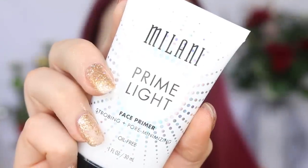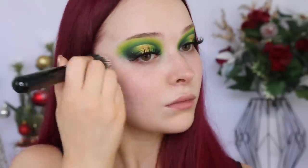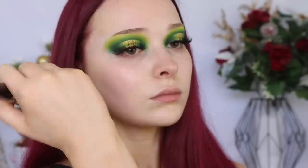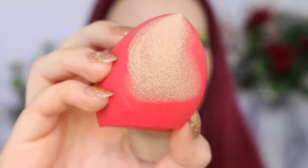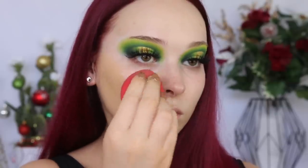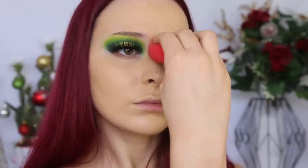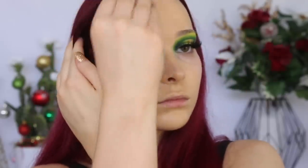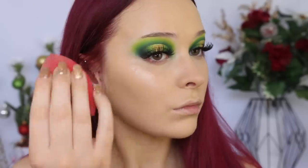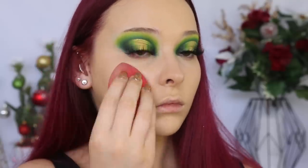Moving on to the face. Today I really felt like dewy, glowy skin. To start, I'm taking the Milani Prime Light Face Primer using the Sigma F80 Air Flat Kabuki Brush. Even though I want dewy skin, I still want a full coverage foundation — so I'm using the Cover FX Total Cover Cream Foundation in the shade G40, applied with the Morphe sponge. To make my skin look even more glowy, I'm just tapping on a little bit of the Anastasia Liquid Glow in Perla on the very high points of my cheek.